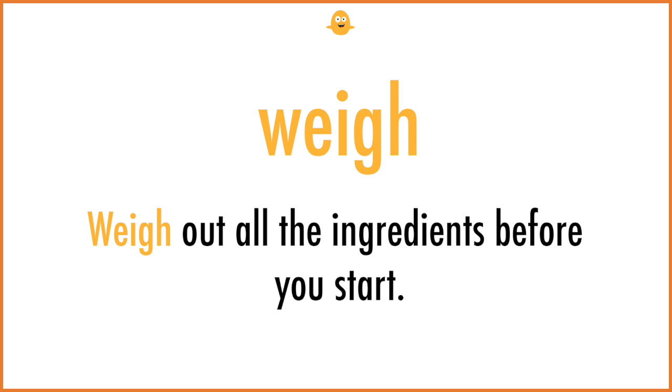Weigh. Weigh out all the ingredients before you start.